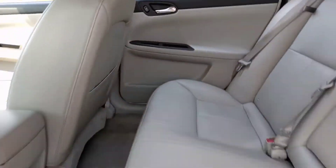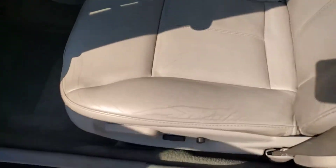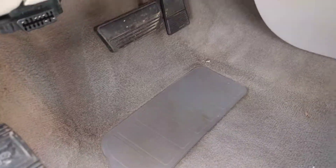The center console is helpful because it's on the cup holders. The front seat has a little bit of wear here — it's not ripped or anything, but it seems to be normal for these cars to be worn right there.